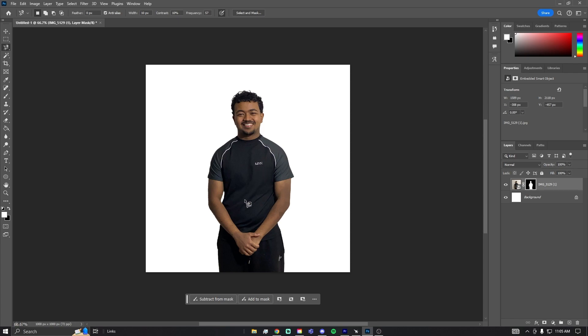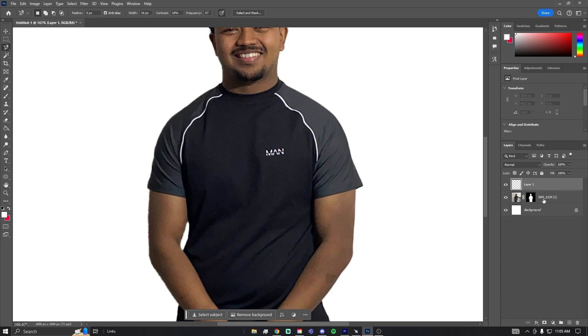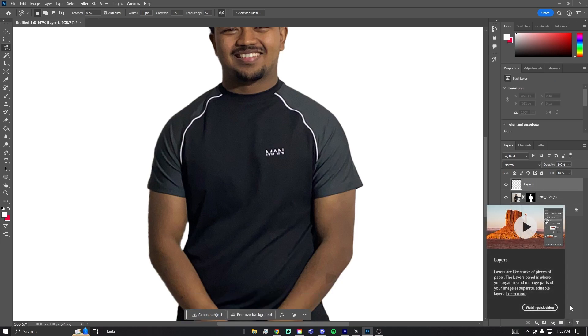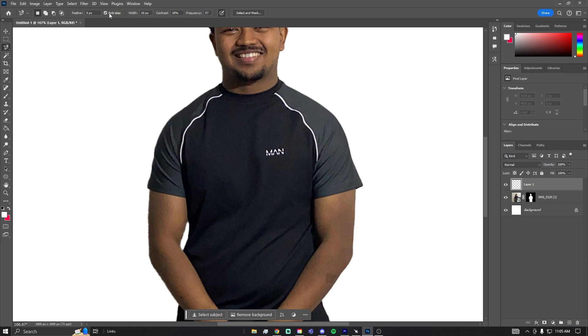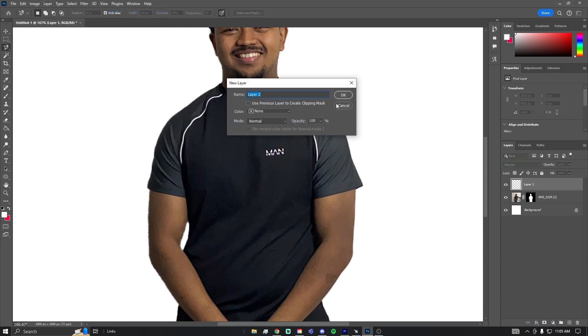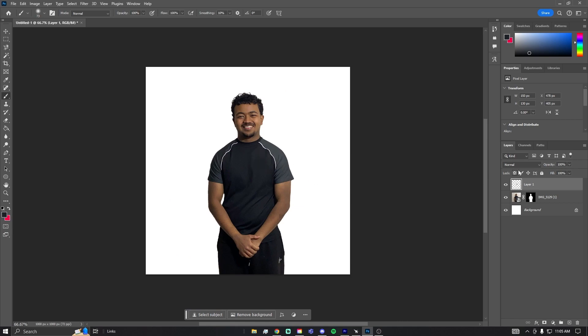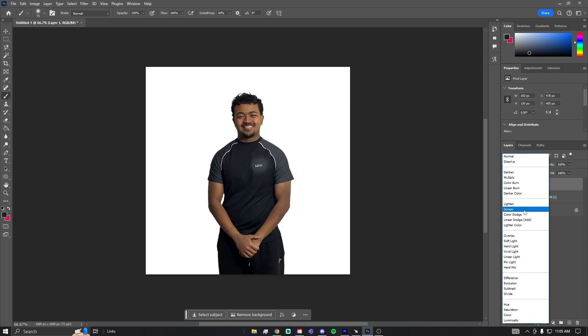I'm going to remove this text by zooming in and creating a new layer using this button over here. You can also go to the top corner and press New to create a new layer, then press OK. I'll use the Eyedropper Tool to select the color near the text, and as you can see it basically fades it away.